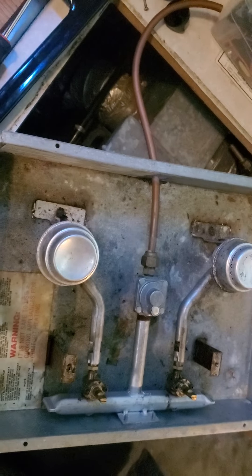Hey guys, how's it going? Welcome to my video. All right, so we're doing a little hack on this RV stove setup.